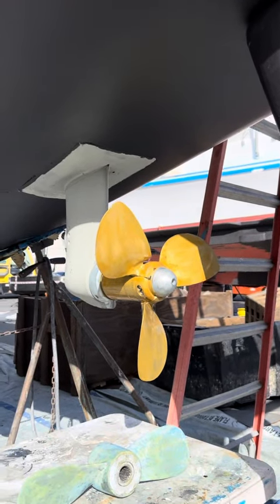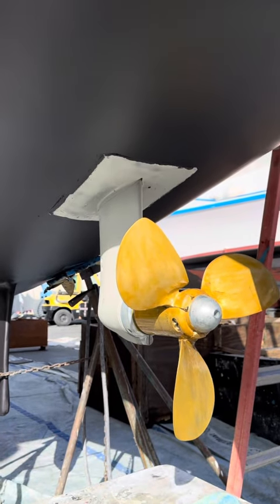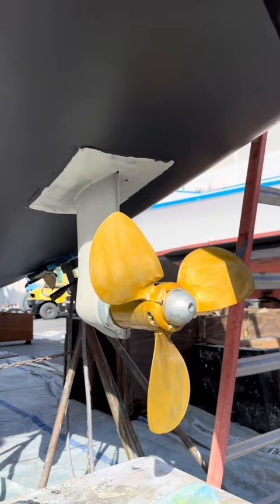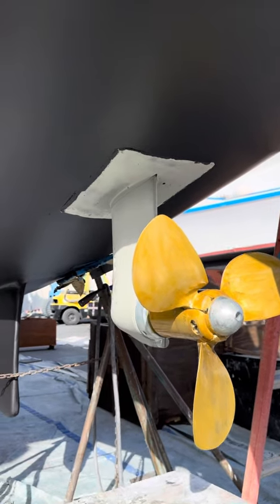I've been hauled out for eight days here. One of the biggest things we were working on is these sail drives. Had Greg from GZ Boatworks actually pull them out. We replaced the main seals in the engine room on these, the ones that keep the boat from flooding.